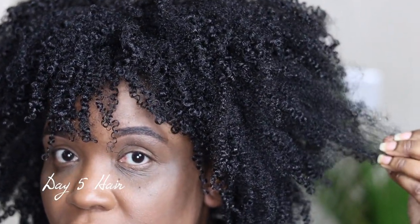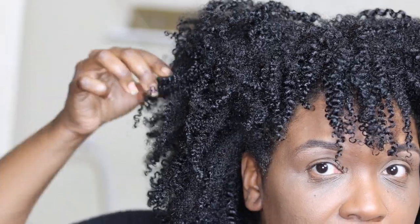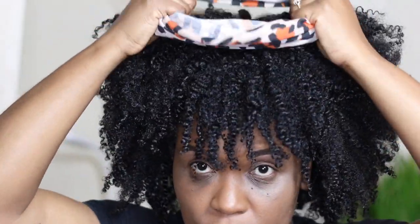We're back with day five hair. We still have an afro — I put my hair in a bonnet and shook it out. I lost some definition in a few spots, but that's okay because today I can still wear my hair out or put it up. I'm going to put it up a little bit because I'm tired of wearing it down, and I'm going to start right here.